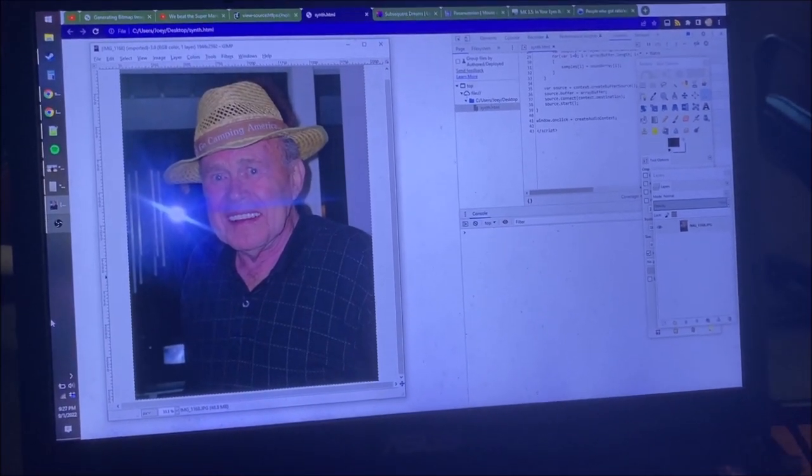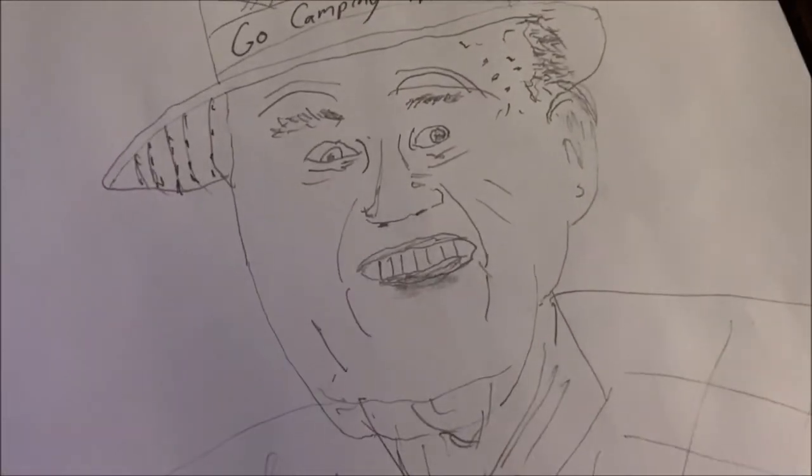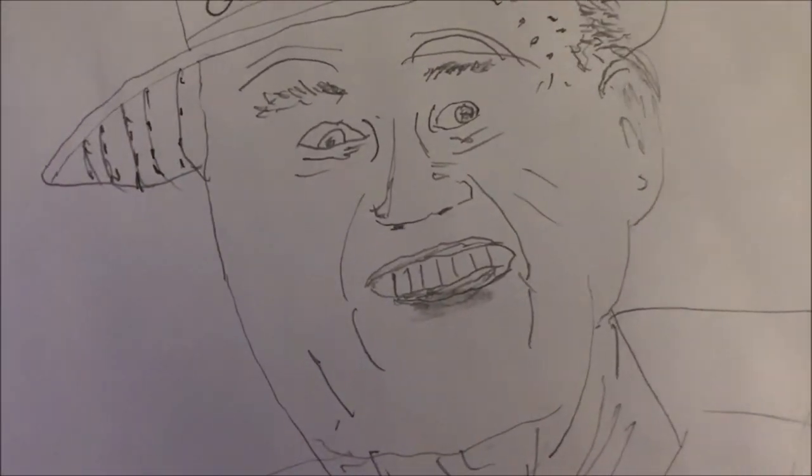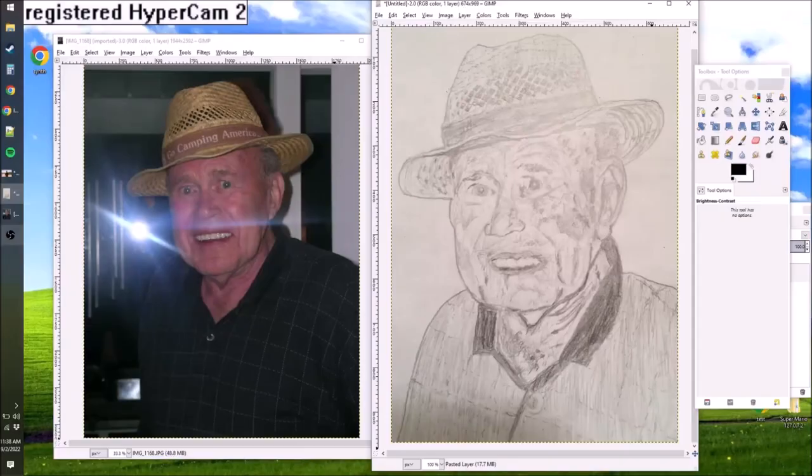Here's a picture of my grandfather, and over here is a sketch I just tried to do of that picture. You might notice that I don't exactly have the best talent for sketching. Yet despite that, I also drew the image on the right here using a technique which I'll explain.